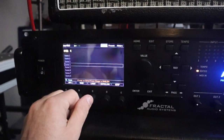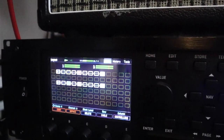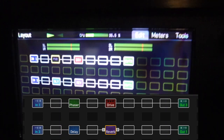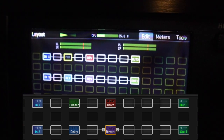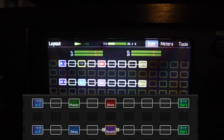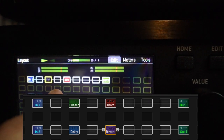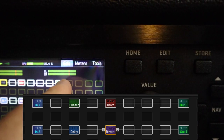Now let's have a quick look at the grid and the layout, because your ins and outs are going to have to match up with the grid. So we've got input number 1, then a phaser and a drive block — you can put as many effects in here as you like — then output number 3.